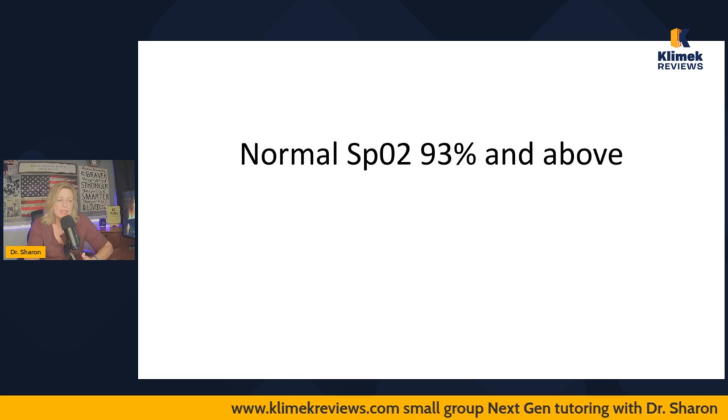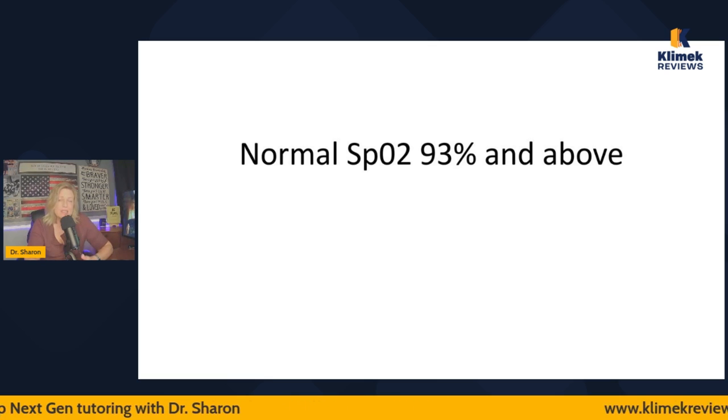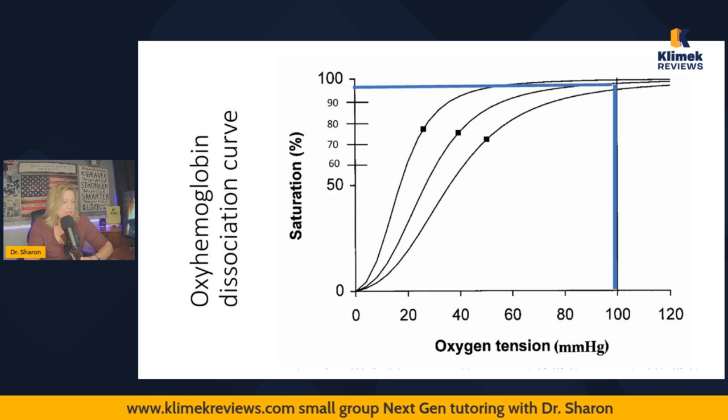SpO2 is not really a vital sign, but normal O2 saturation is 93% and above. A lot of books say 95% or above, but clinically and on the NCLEX, we say 93% or above.